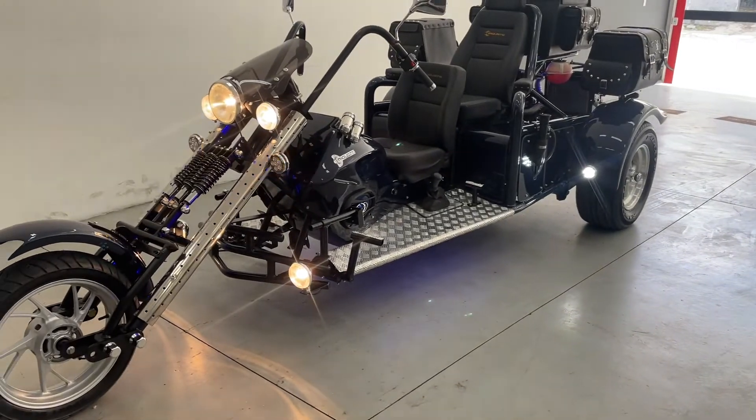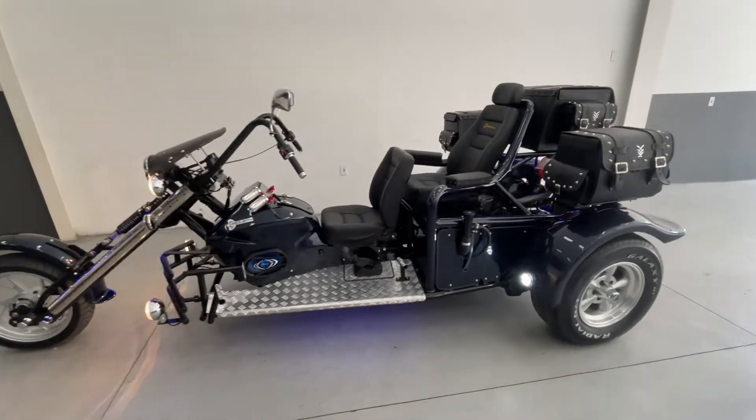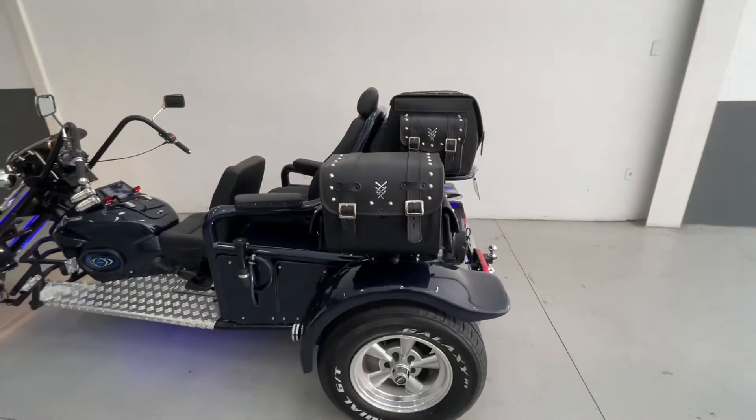I'm going to pull the camera back to get a full shot of it. I can do a better walkthrough of it from here. It's the RGT5 model.